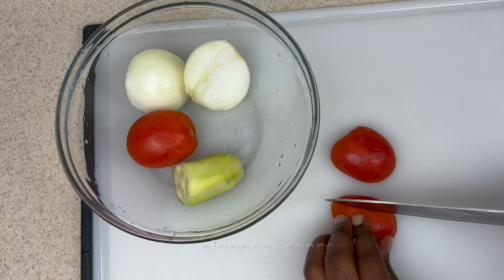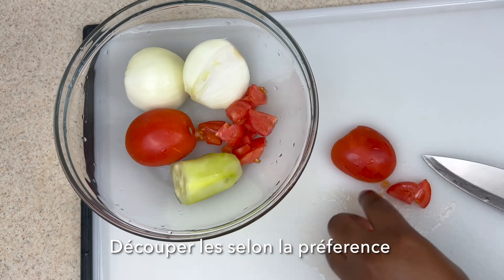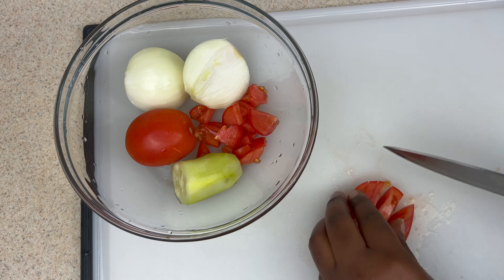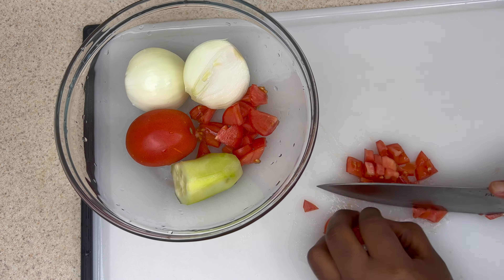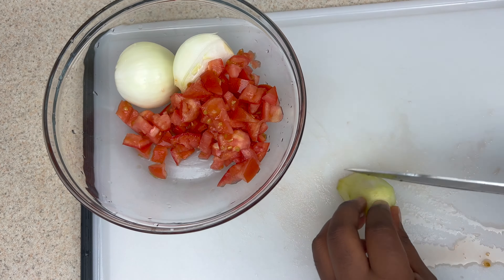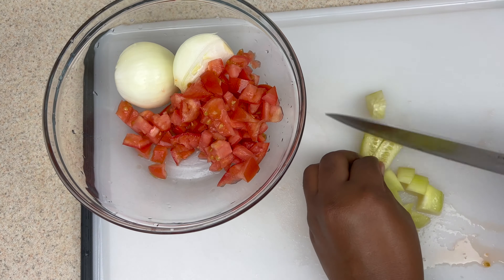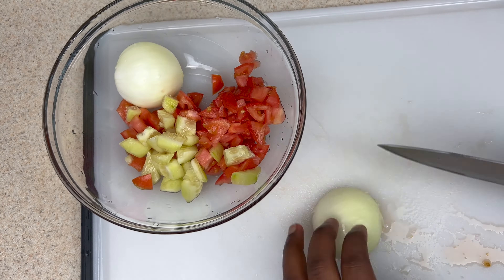For the vegetables, I'm going to use tomato, onion, and cucumbers. You can cut these in any shape you want, but this time I chose to cut them in cubes — diced, pretty much like this. For the cucumbers, I usually use more, but this happened to be the only thing left in my fridge. I'll repeat the same thing for the onions.